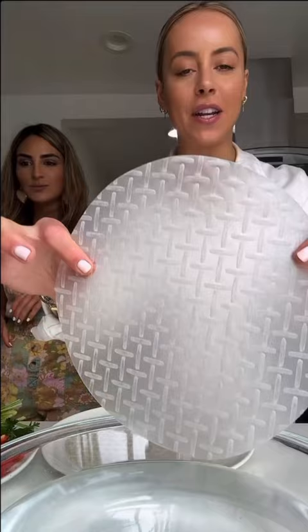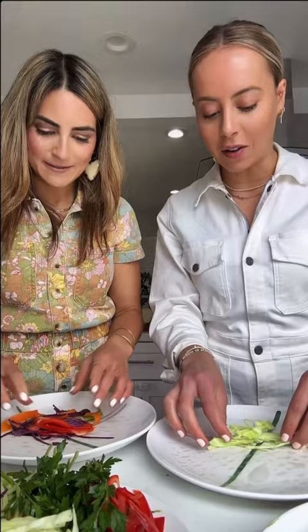Vietnamese rice paper rolls — we're gonna dip them into warm water. Your rice paper rolls should look like this, like a sheet mask. Lay it a little closer to the middle, nice and tight. We take our flaked salmon and roll it like a burrito.